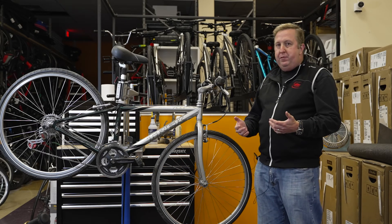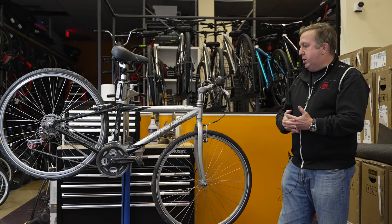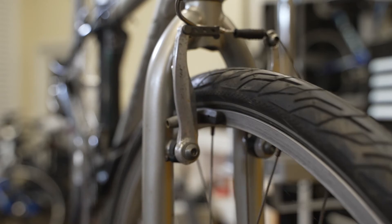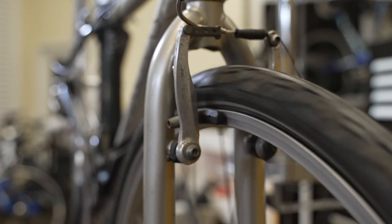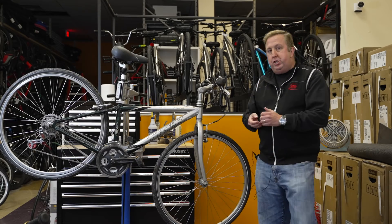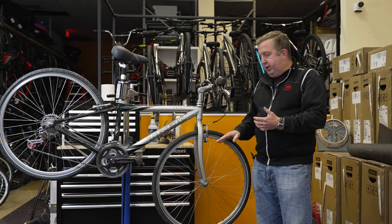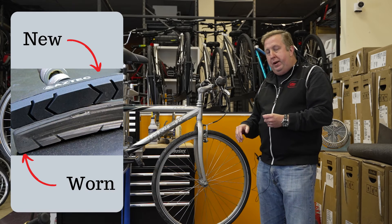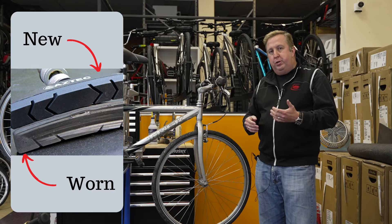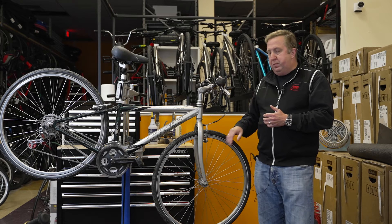Part two is brakes. Brakes are super important because we want to be able to stop safely and confidently. Spin your wheels and make sure the brakes aren't rubbing the rim so the wheel spins smoothly. Then check the brake wear itself — open up the brake, look at the pad, and make sure there's no metal showing and that you have plenty of pad life left.